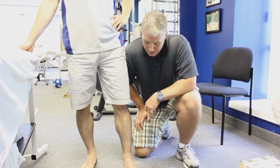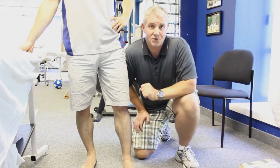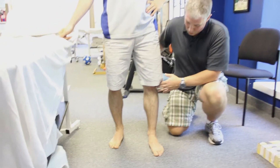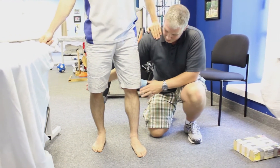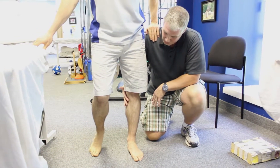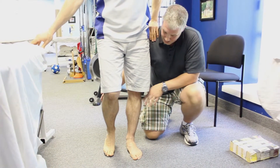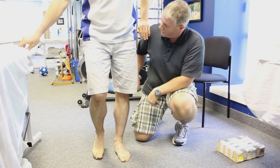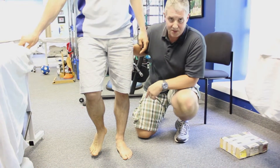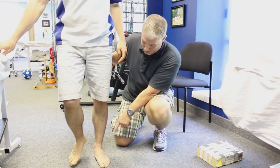So the first one is very simply a balance exercise. What I'm going to do is get my individual here to put their hand on my shoulder, and get them to slowly bend this knee up in the air and stand only on one foot. Now as they're doing this, I'm going to get them to squeeze their glute muscles and tighten up, because the muscles of the glutes need to be working with those ankle muscles.